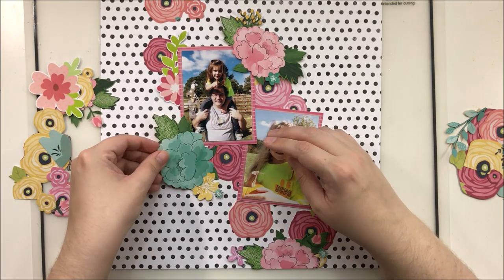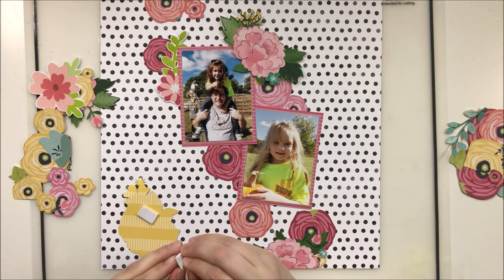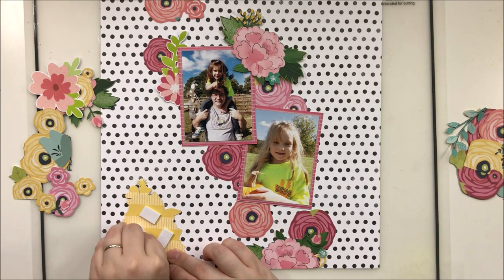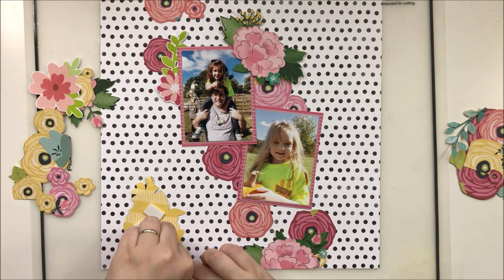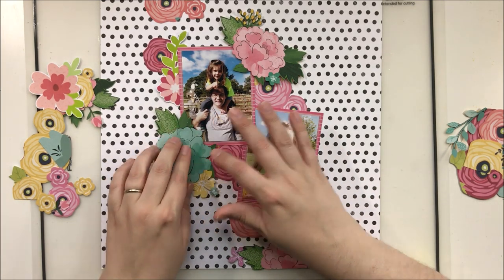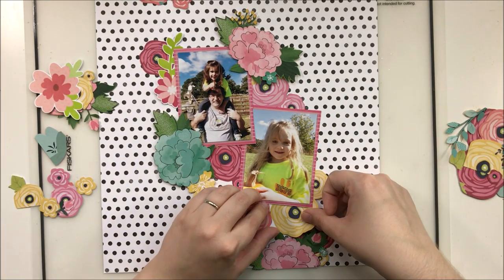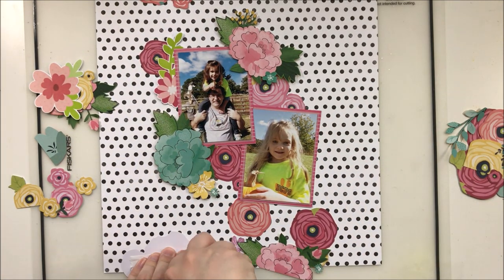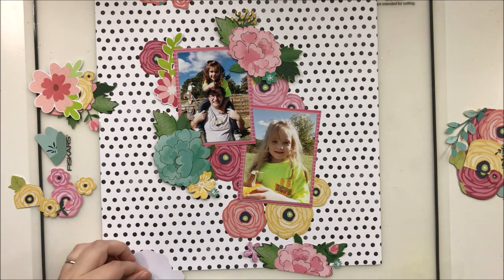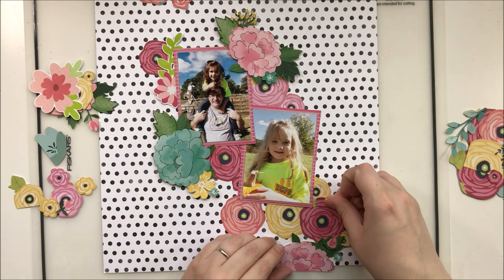I do have some beautiful hydrangea-looking florals that came from the Little by Little collection, and I'm going to pop those up onto adhesive foam to create a little bit of dimension. The rest of the florals will be taped and glued straight down onto the background, so there are levels within my page — lots and lots of layering. I'm also trying to keep in mind that I want some balance in my colors: a little bit of yellow in multiple spots, the pinks in multiple spots, and the blue as well.